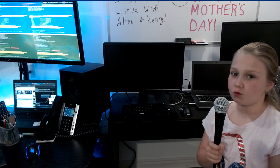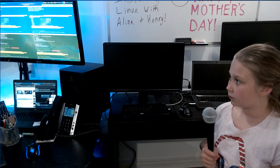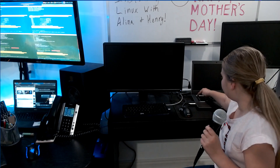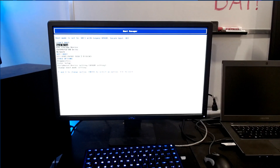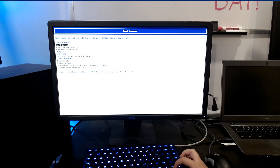We have to press F12 to get us to the boot menu. All right, so turn that on. The next step is to find the USB storage device. Here it is — let's press that.